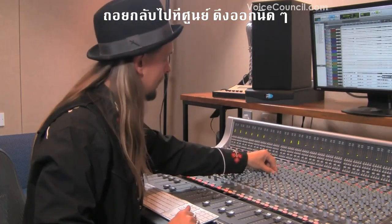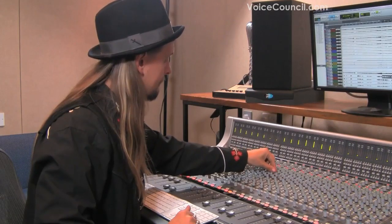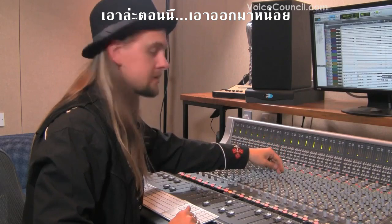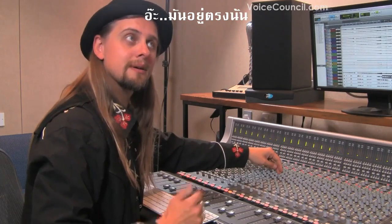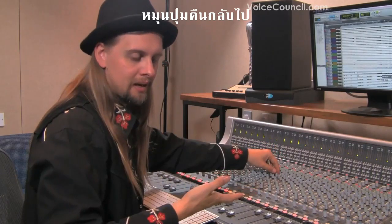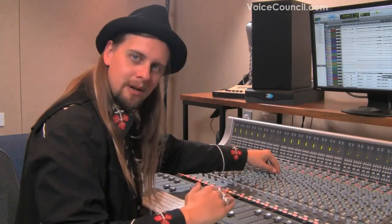So we go back to zero and pull out a little bit. Take it out — put it back in. A lot softer. So instead of boosting everything, you identify the problem frequency by sweeping with a boost, then cut it to clean up the sound.